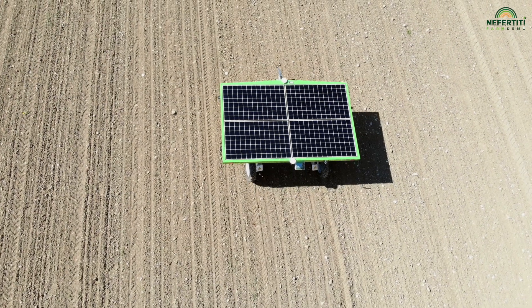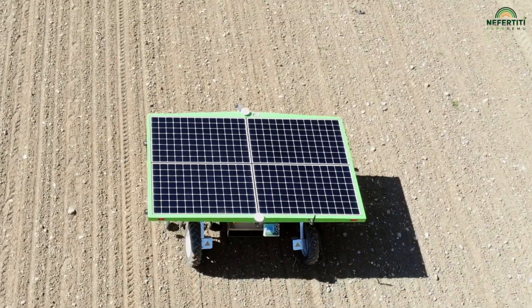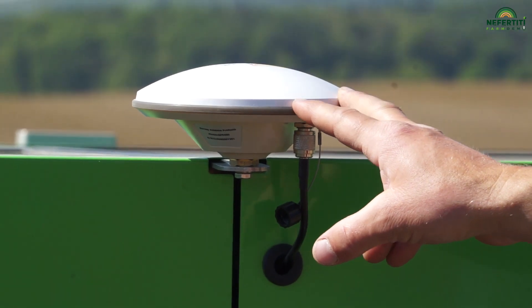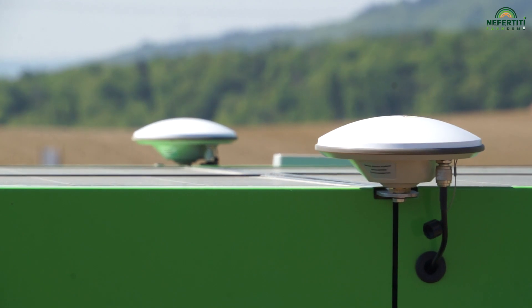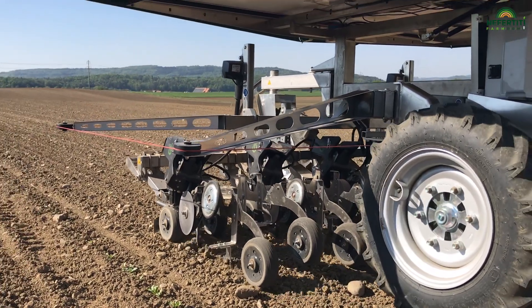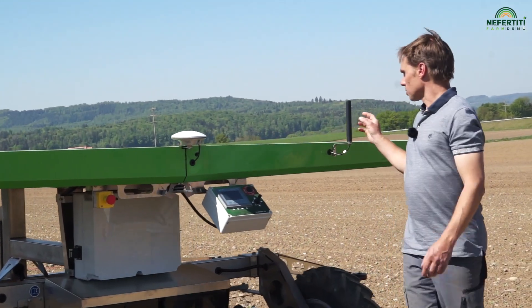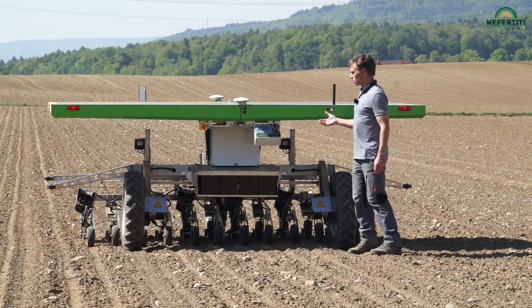I first saw this machine at Agri-Technica 2019 and was very impressed with the GPS-based technology. Solar panels are mounted on top of the robot, so it runs on solar energy. Surplus energy is stored in four car batteries, which means the machine can also work at night and in cloudy weather. Here you can see the receiver — we receive GPS data from the GLONASS and Galileo satellites, ensuring proper positioning in the field. At the front, two receivers ensure that the robot stays in the line. For communication with the RTK base station, we have the GSM modem that connects to the internet and allows us to reliably receive positional correction data every second.